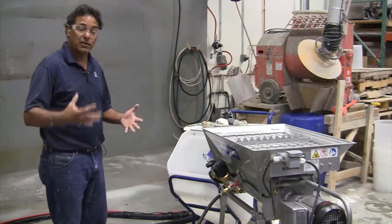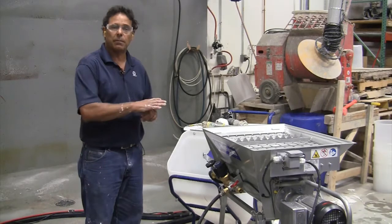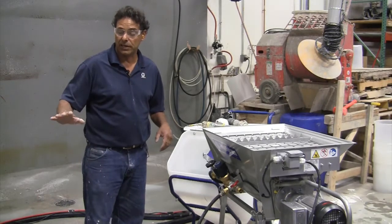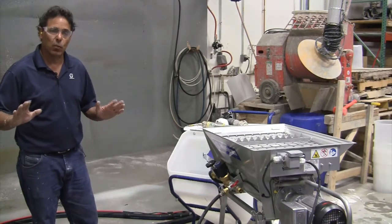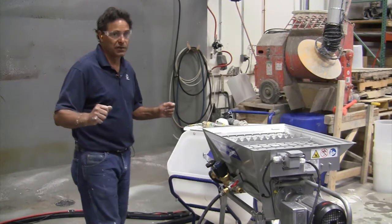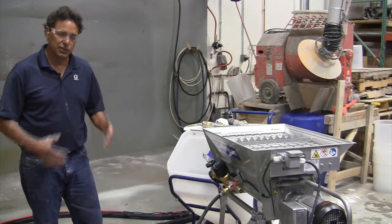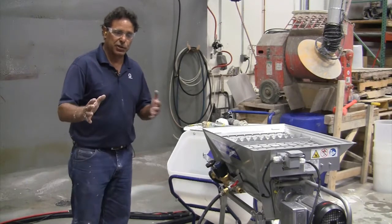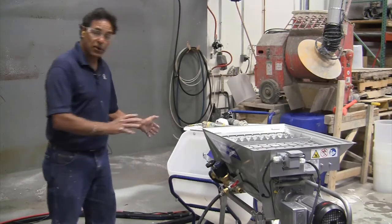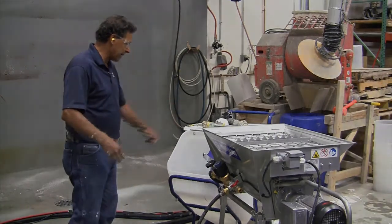Graco recommends 100 feet of hose. The reason we recommend 100 feet is that we test a wide variety of materials, and everything we test is at 100 feet. I do have a guy in Texas running 200 feet of hose, but you can use that up to your discretion. If things are going well at 100 feet, that's up to you. We know it'll pump most materials at 100 feet and at the output it was designed to pump at.